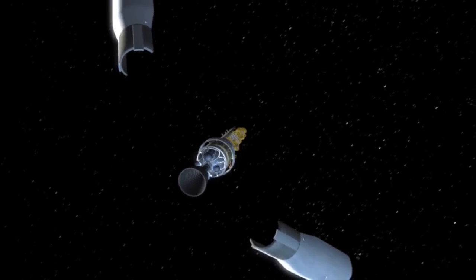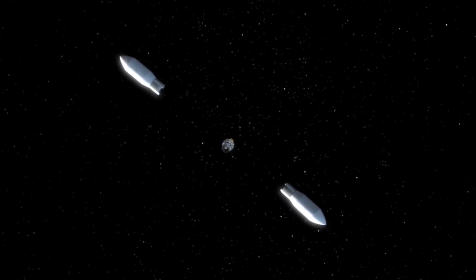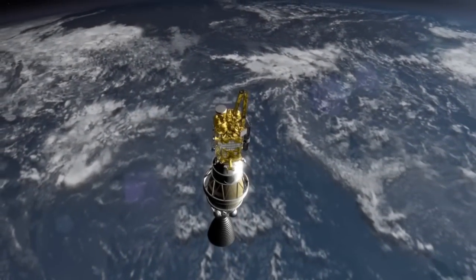After the protective nose cone, called the fairing, separates, the rocket deploys the SMAP spacecraft.